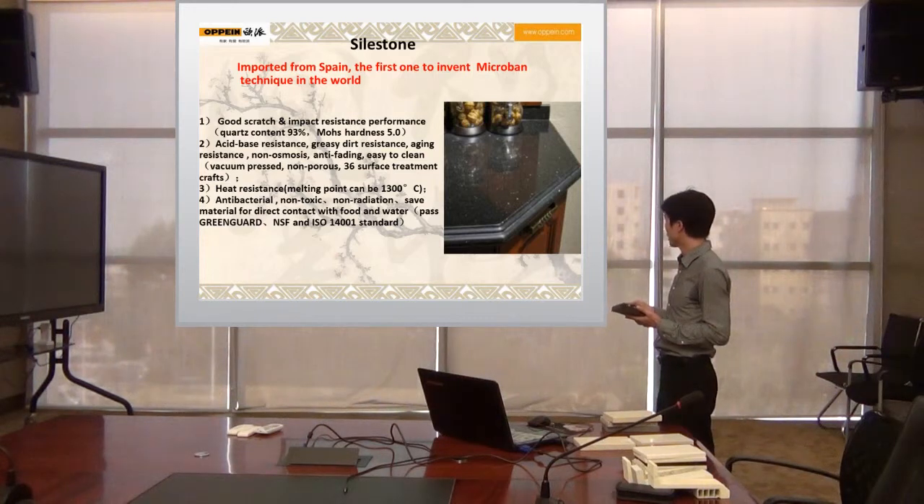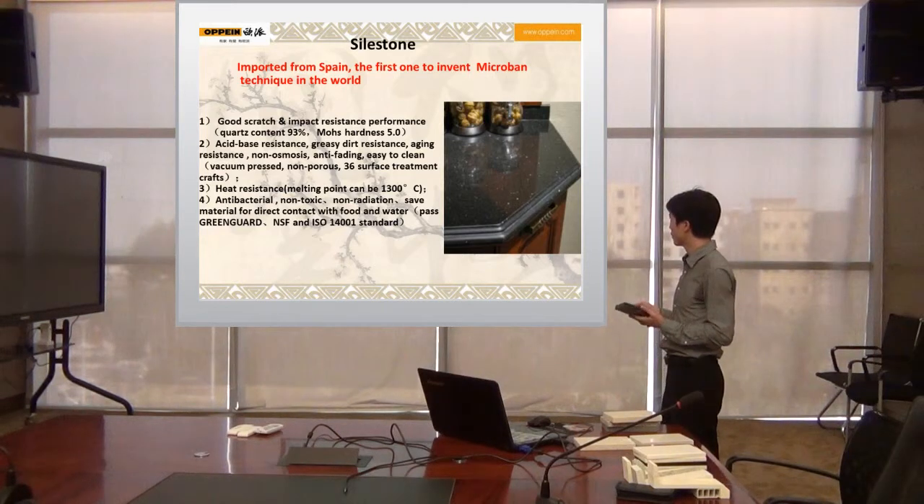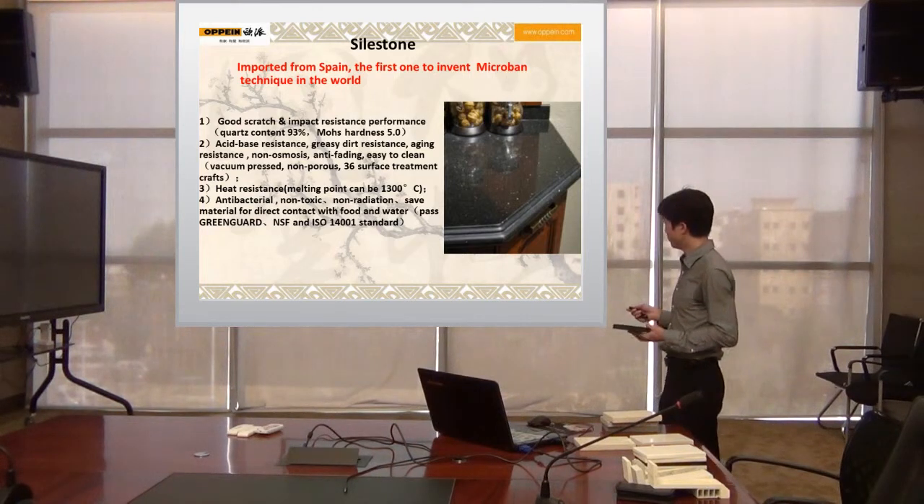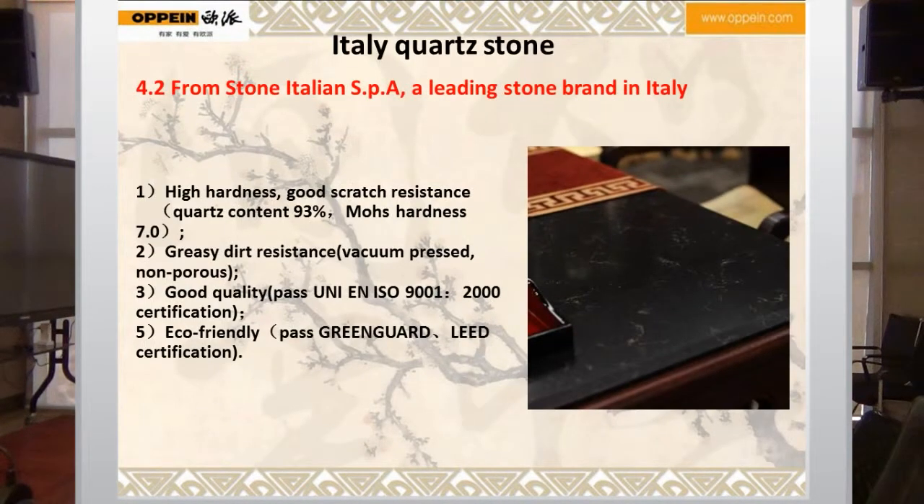Antibacterial, non-toxic, non-radiation. It is a safe material for direct contact with food and water and has passed this standard. It is from the Stove Italy brand — a leading stove brand in Italy.